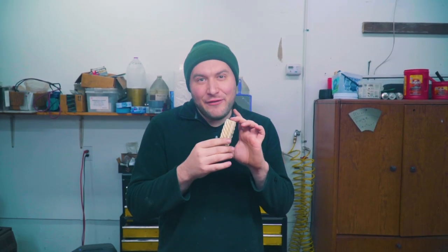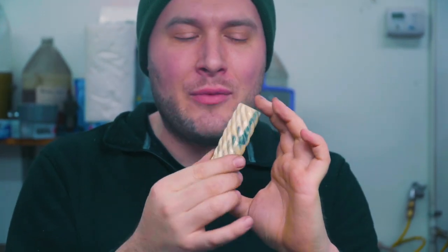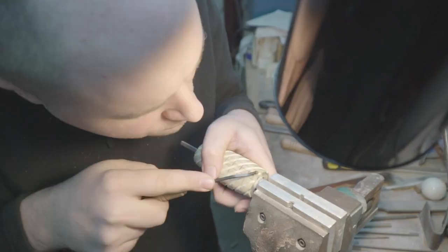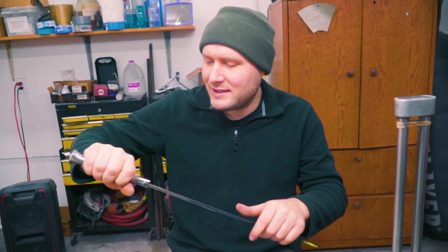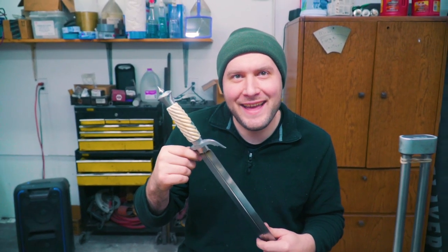Welcome back to the Knife Making Studio, guys. Today, I'm going to show you my journey — and it was a journey — of fluting this handle. I did different flutes than I've ever done before and it was a big time challenge. Let's get into it. I love it. Can I keep this one? I can't get over it. I can't stop looking at it. I think it's so cool.